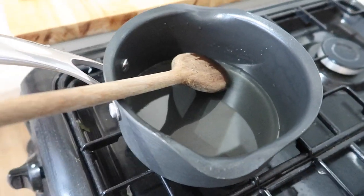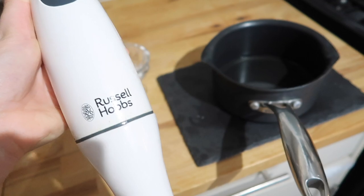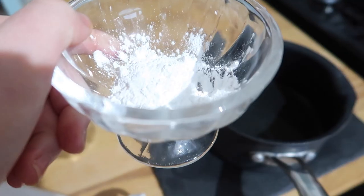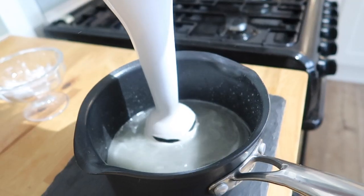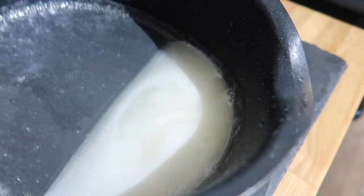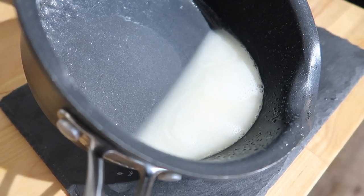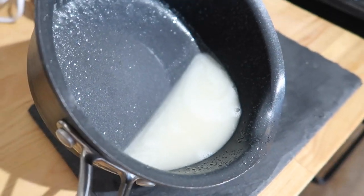Now for this step, I like to use a hand electric whisk — it's just going to help blend in that arrowroot powder. Obviously the mixture is still quite hot, so try not to splash yourself. I'm going to be adding in the arrowroot powder gradually, bit by bit. Now it looks a lot more white in consistency. What I actually did was tilt the pan with one hand and then use the hand blender in the liquid, because of the depth — it was able to mix it a lot better.